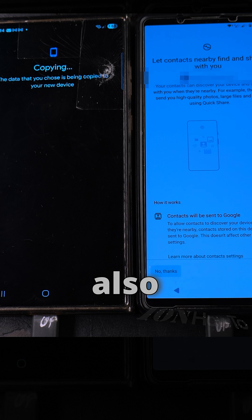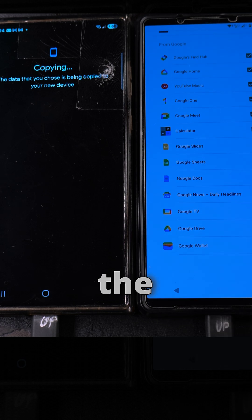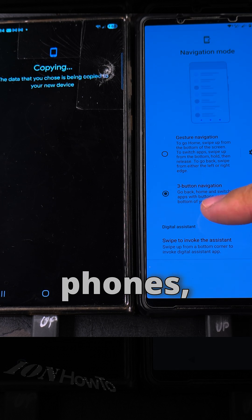I set up a passcode and also a fingerprint — I really recommend using a fingerprint. On this phone, the Sony Xperia 1 Mark 5, it's on the side, but on most Android phones it will be on the screen.